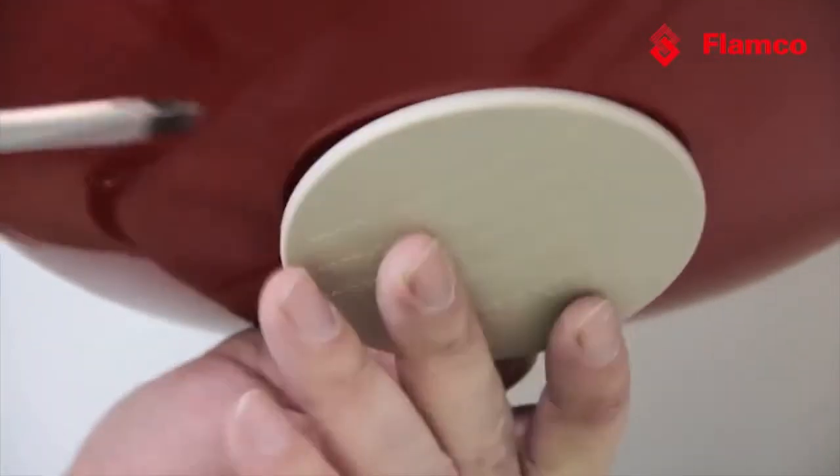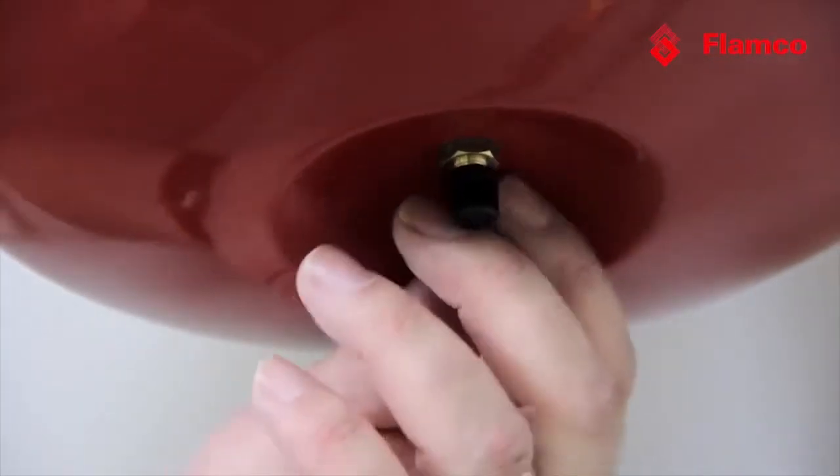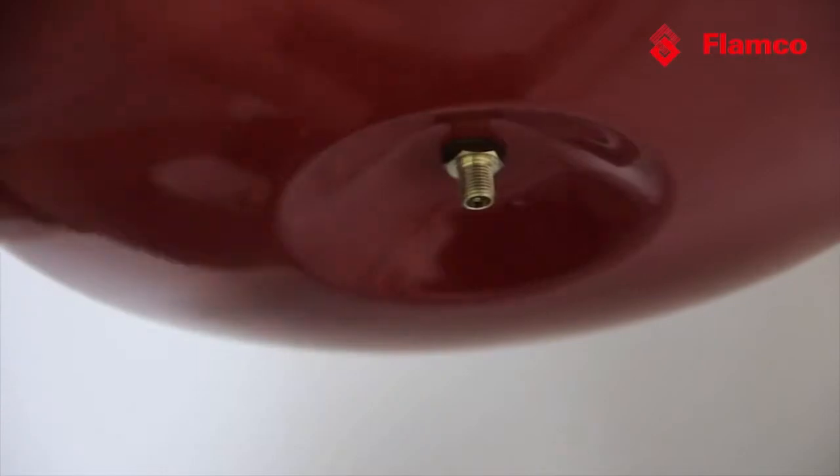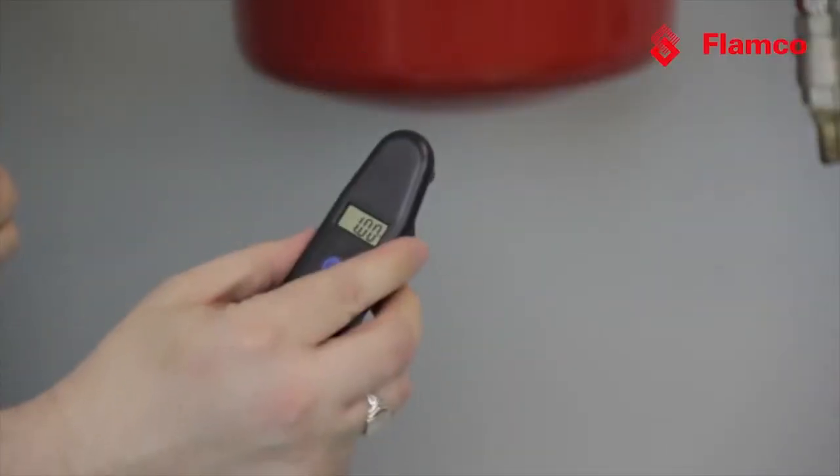Pop off the cover and remove the dust cap from the Schrader valve. Now if I take the gas charge, it reads one bar.